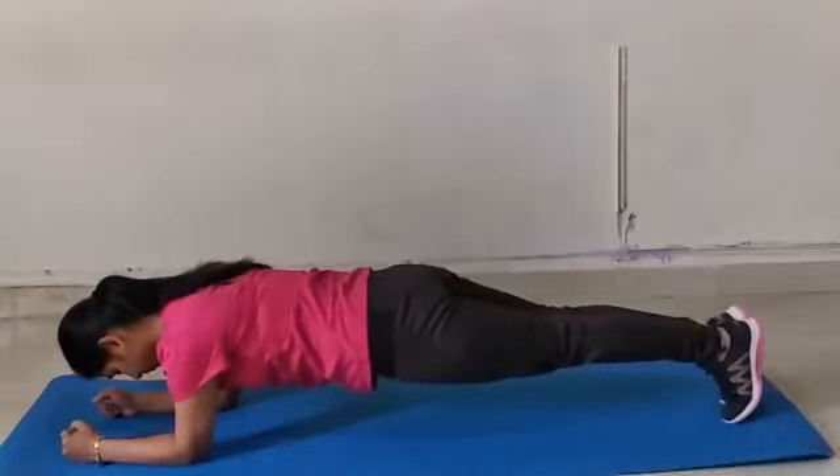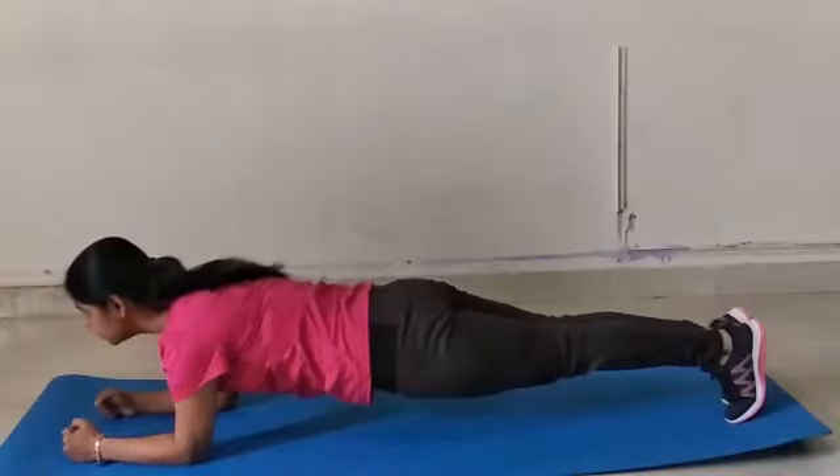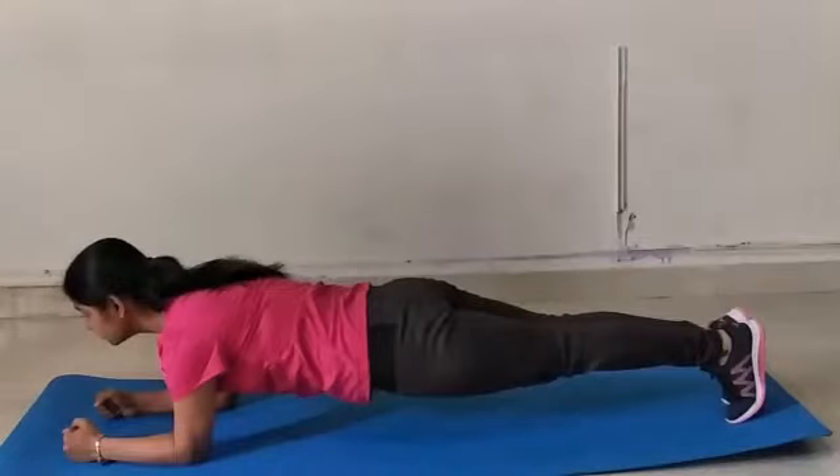The body should be parallel to the floor, glutes muscles are tight, your shoulder should be in a straight line with the elbow, and look front. This is the basic plank position to give proper strengthening of the core muscles.